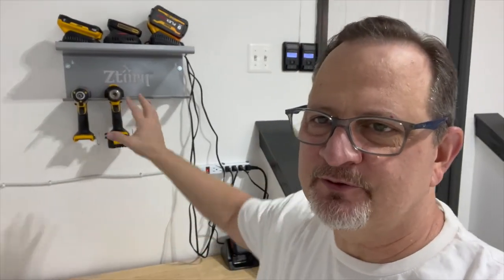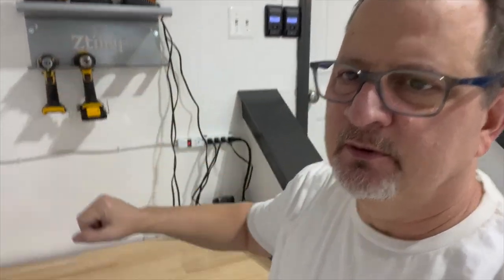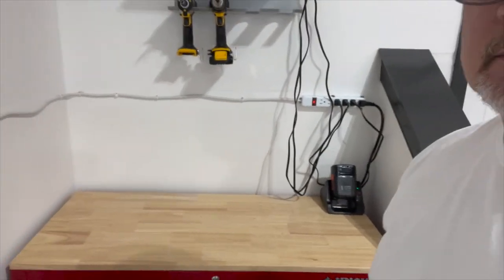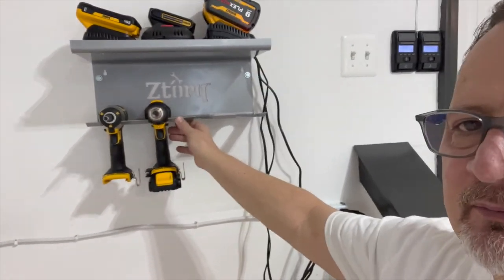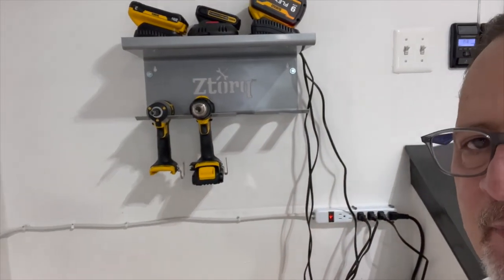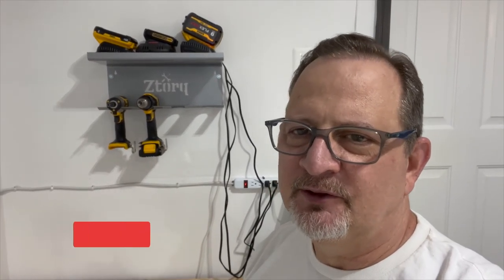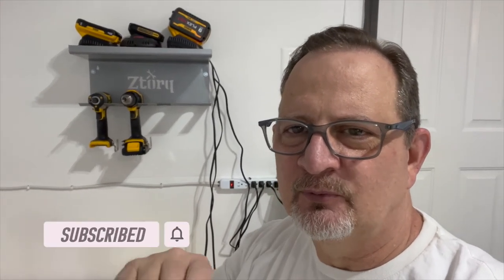I was able to put my cordless drills here and my batteries and battery chargers up on the shelf. Cleaned off my workbench area — I'll be able to use that now. This is awesome, these things fit nicely. It's probably not the most sturdy thing I've ever seen, but they'll hold up there — even better if I take the batteries out. If you like this — it didn't go perfectly, I had to make some alterations to the ZTorque to make it fit — please click the like button and subscribe. I appreciate you watching, thanks!